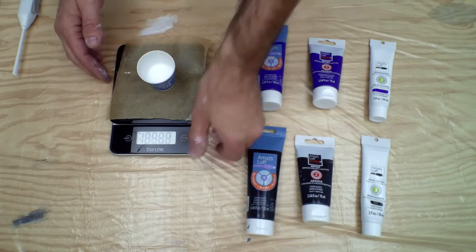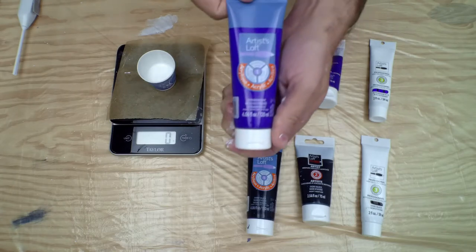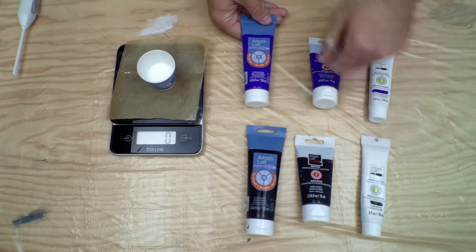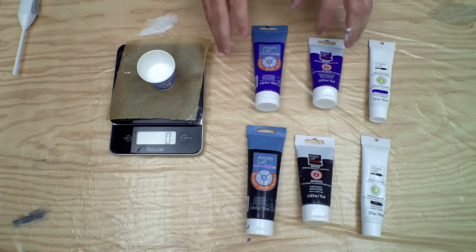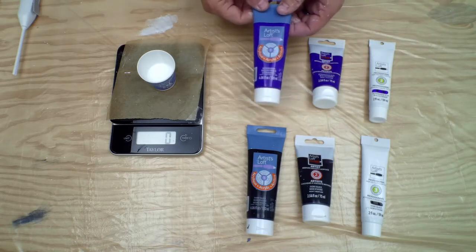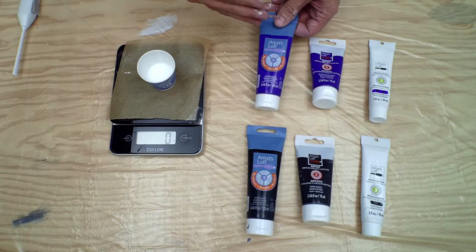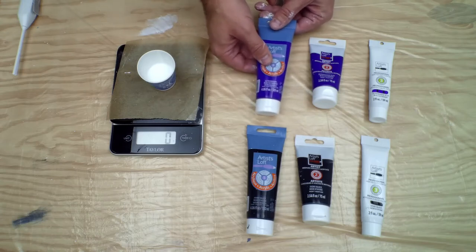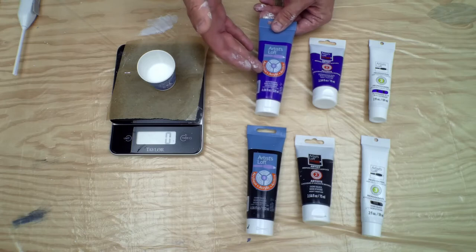I'm going to shake this a tiny bit. The colors we're using are ultramarine blue and ivory black — all three paints will use those same colors. Now, quickly, the difference between these grades: with the Academic level you're going to get less paint load. There's less pigment compared to the binders, and sometimes they use synthetic or alternate pigments to make the price lower.